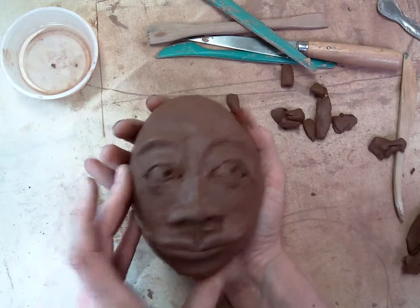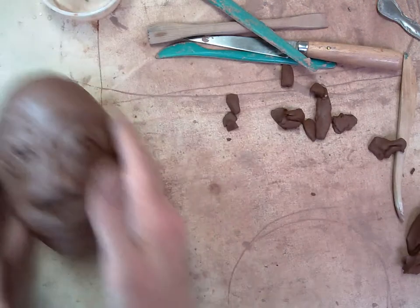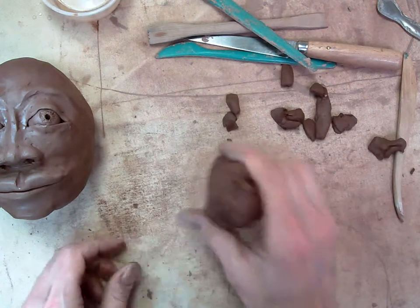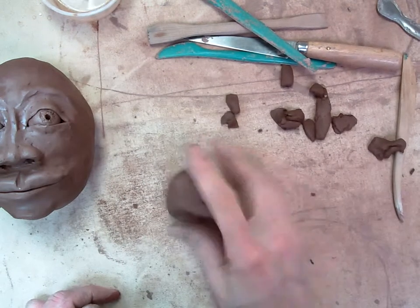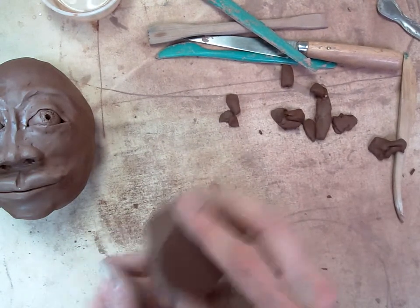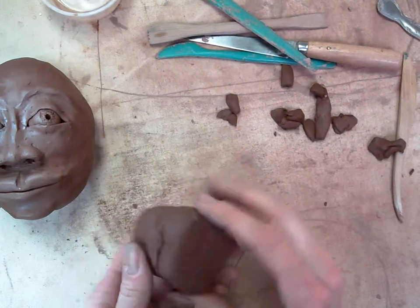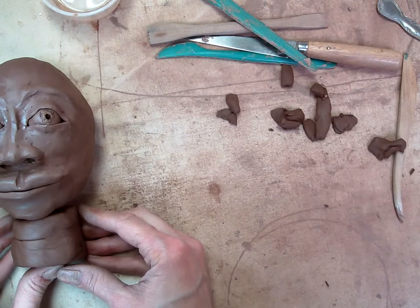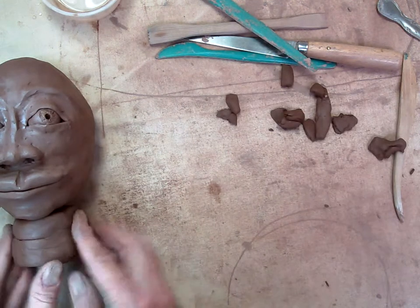Now we're going to add our necks to our eggheads so that they can stand up and we can work on their hair. To do the neck, you're going to get some clay — you may have extra or you may need some from the middle table — and start to make a short cylinder. I'm tapping the bottom on the table and rolling it. I don't want it too skinny because I want it to support my person. Remember, your neck is as wide as the outside corners of your eyes, or the eyebrows. So we want a pretty wide neck.